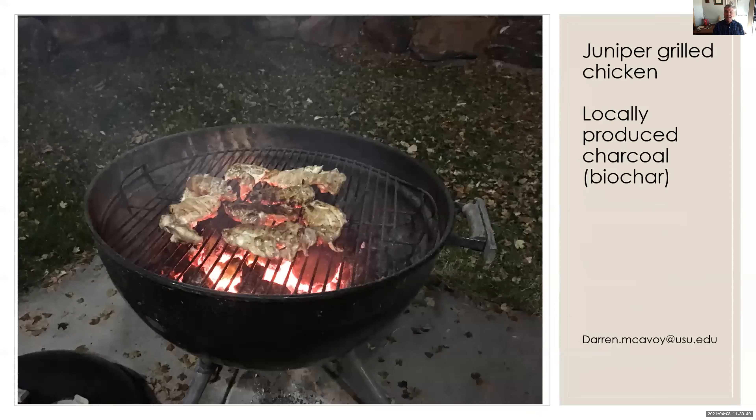Finally, I want to share that I used some local briquettes from juniper we made from one of our big box kilns. I picked out the finest of the coals, the big chunks, and hosted a few friends — grilled salmon and chicken with local juniper coals. So that could be a little side market for some of this material. And that's all I have, thank you very much.